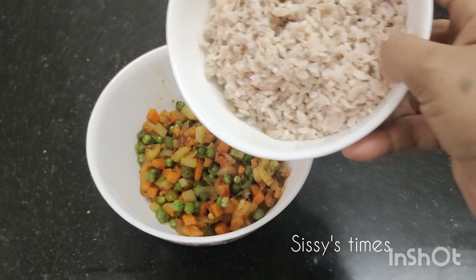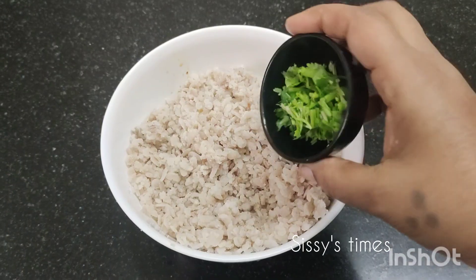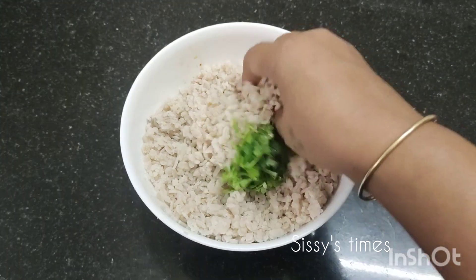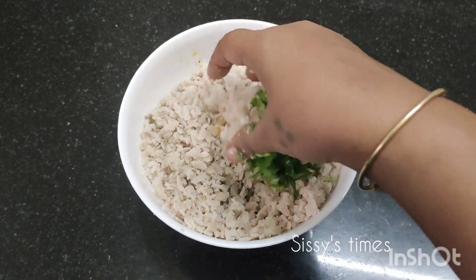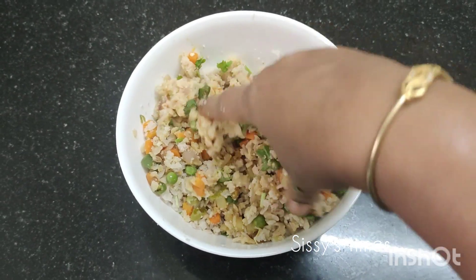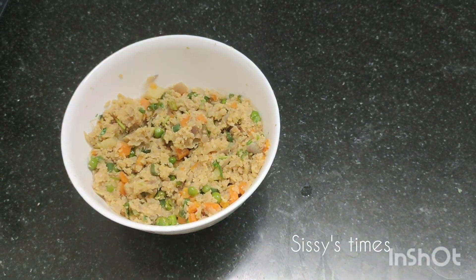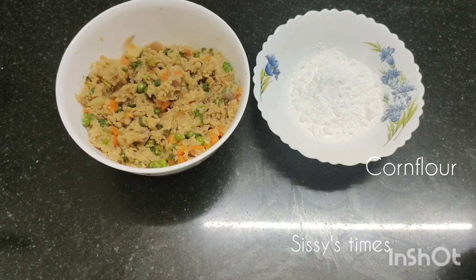Let's try it with 1 teaspoon of garam masala, 1-2 teaspoons of chili powder. Add the vegetables. Add the vegetable mixture to the bread. Add the corn flour and bread crumbs.